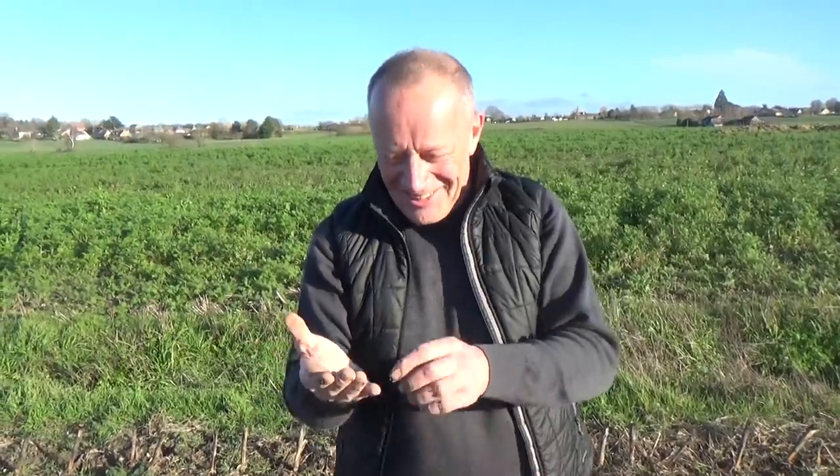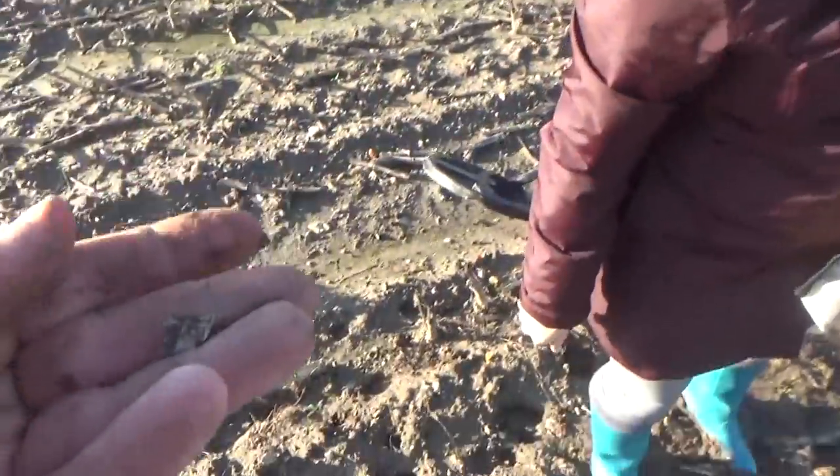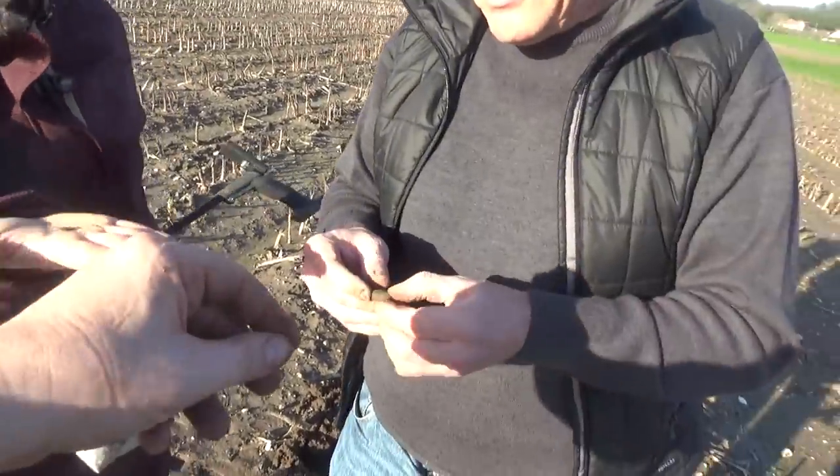At least until we discover exactly what it is - it's a liard, I bet. 1750s, excellent, very happy. Put that in your find bag.